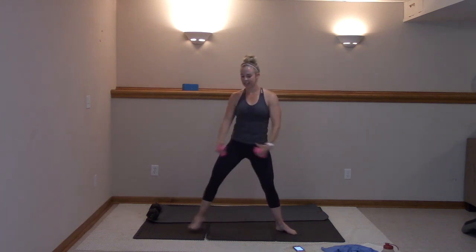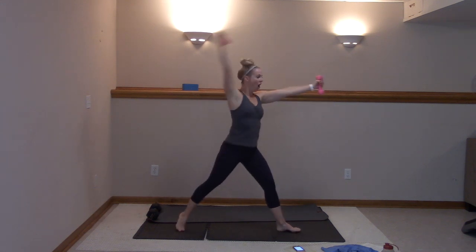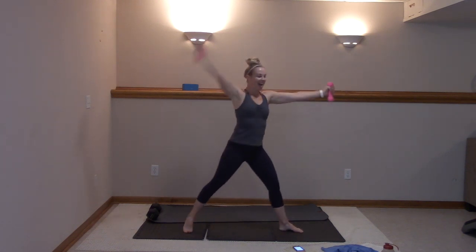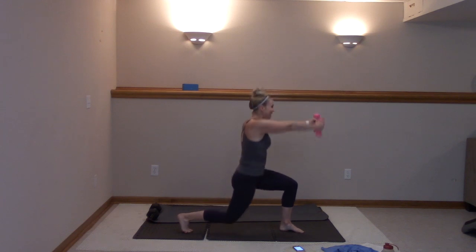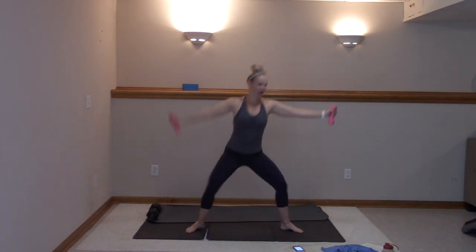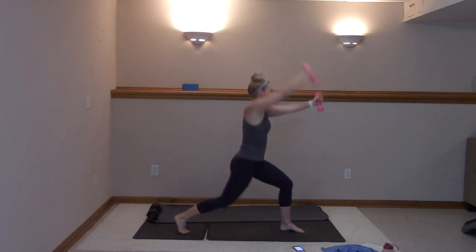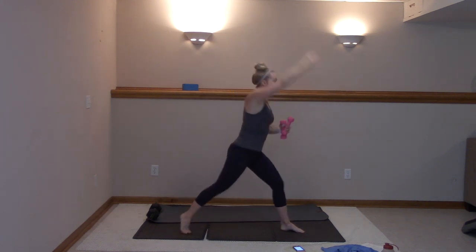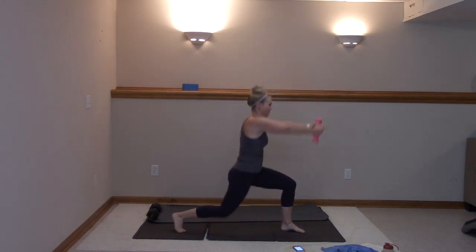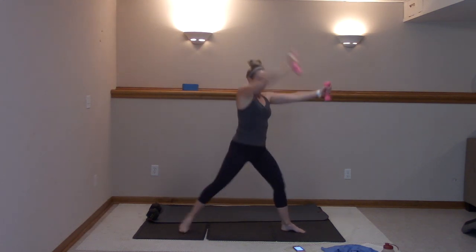Here we go, step it wide to second — lunge to the left side. Over and back, arms are optional. Inhale, exhale. Ten more here — ten, nine, eight, seven. Modify: take that arm out. Four more, three, two, last one.